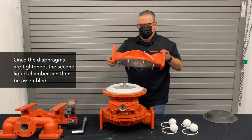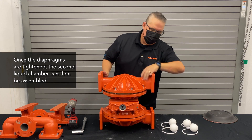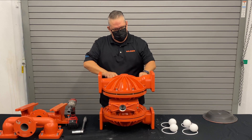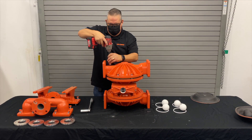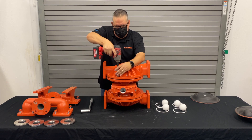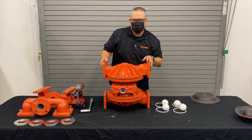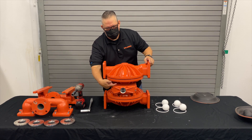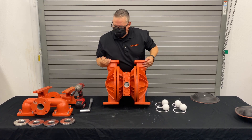We'll put the liquid chamber on to match the same way on the other side, with your bell housing on your bottom. The simplicity of having it fixed means you don't have to have a washer and a nut on the backside — you simply get the thread started and you're good to go.